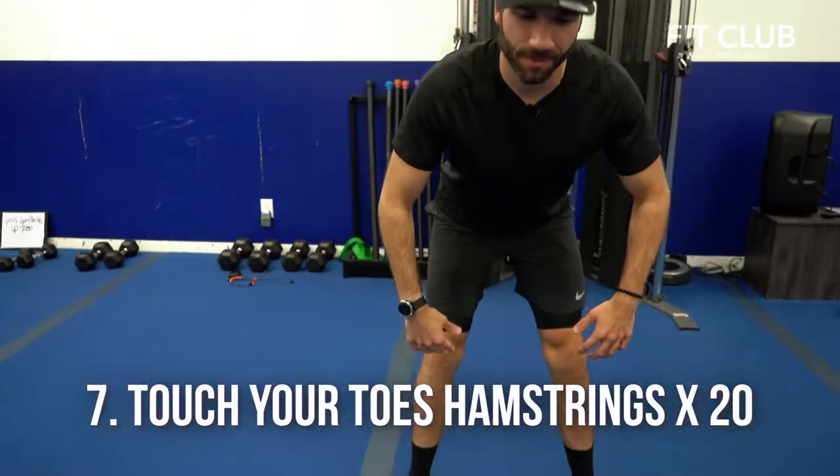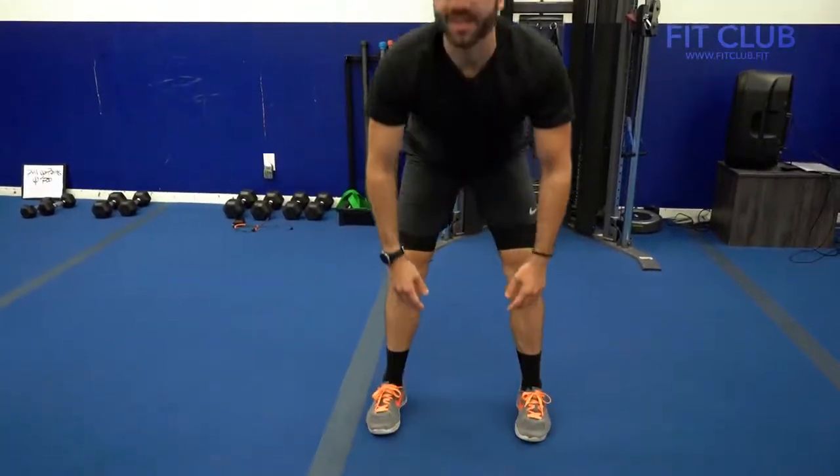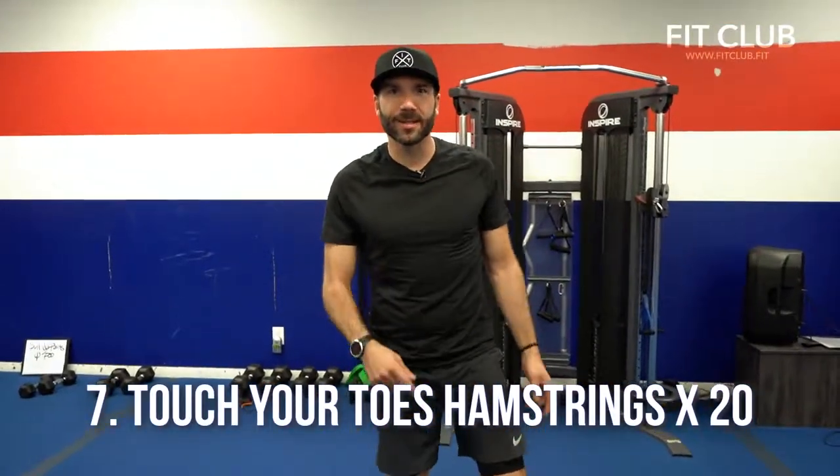Number seven, reach down, touch your toes. Soft knee, bend down, wiggle it out, stand it back up. It's that simple — reach down, touch your toes. Warm up that posterior chain.